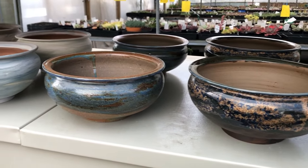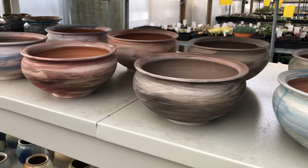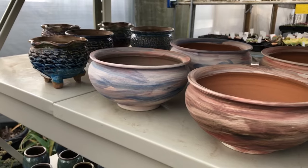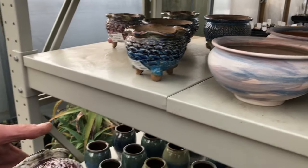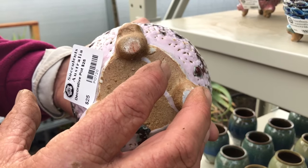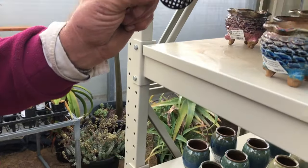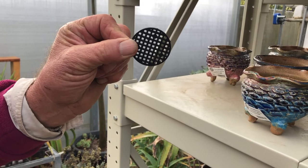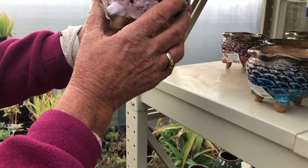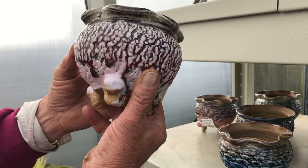These are some of the pots we import. You can have just a normal plastic pot, or if you've got something a bit special you can get one of these pots. The beauty of these pots is they all have large drainage holes in the bottom, which helps airflow. We also have a little drainage disk that stops the soil falling out through the base of the pot. I've chosen this pot because I think it will match Romeo Rubin really well.